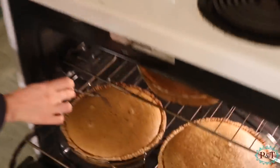Put it in the oven at 425 for 15 minutes. After the 15 minutes are up, you're going to want to reduce your temperature to 350 and then cook it for another 45 minutes. I just put a fork in it to make sure that it comes out clean, and once it comes out clean it is done. Ta-da, it's ready to go!